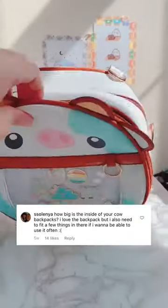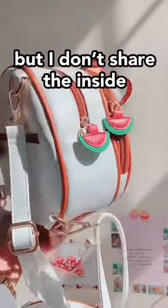How big is the inside of the Fruit Cow Eater Bags? I know I love to share the outside of my cows, but I don't share the inside as often.